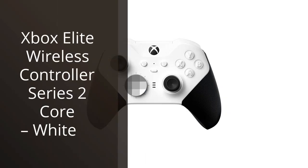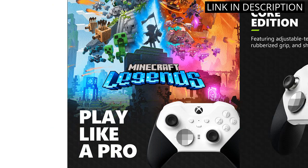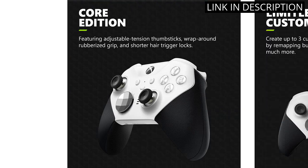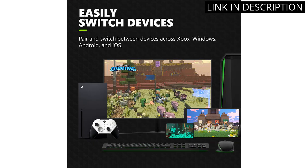I recently purchased the Xbox Elite Wireless Controller Series 2 Core in white, and I am absolutely impressed with its performance. The controller has a sleek and stylish design, but what really sets it apart is its customization. The paddles, thumbsticks, and triggers can all be adjusted to fit my personal preferences, and the added grip on the back prevents any accidental drops during intense gameplay.